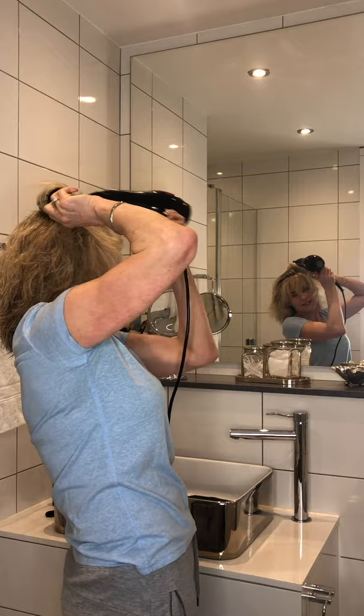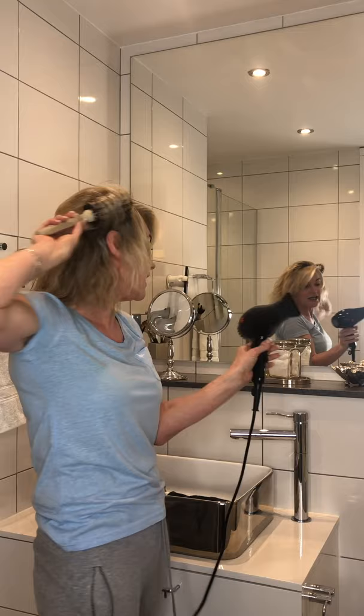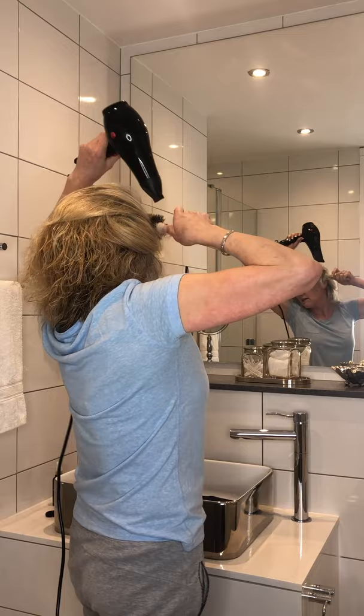I'm doing this section here because I just want to get it out of the way. I don't think you need to use section clips, because when you're doing it yourself you're going to move your head around. So as you can see, there's lots of different contortions as I'm blow drying my hair. And I love the cold shot on this — so it's hot, and then just to set it, put the cold on.